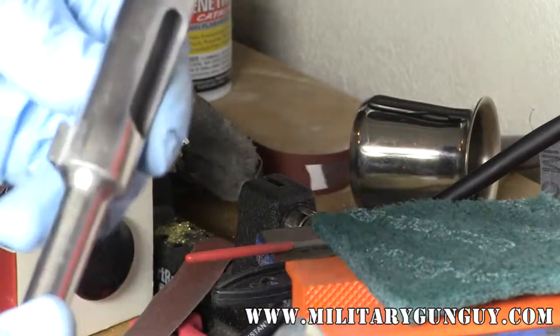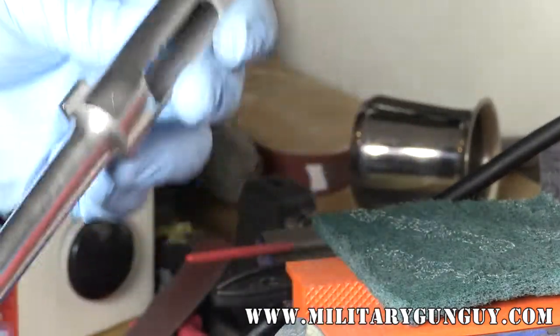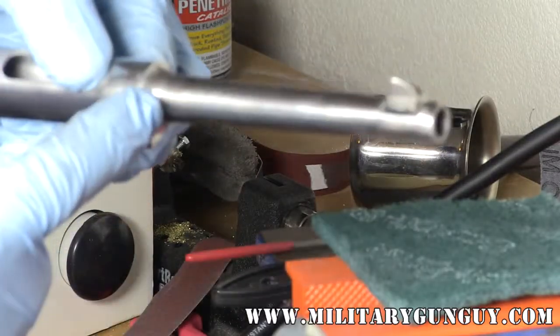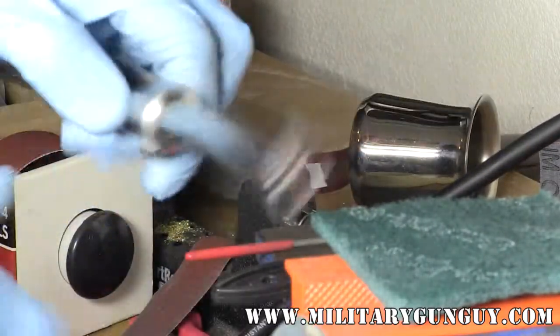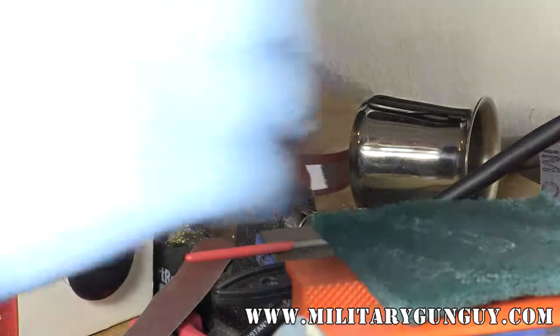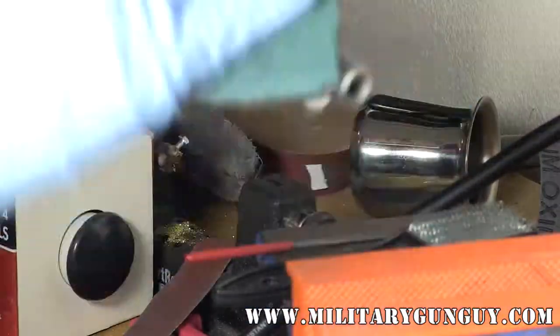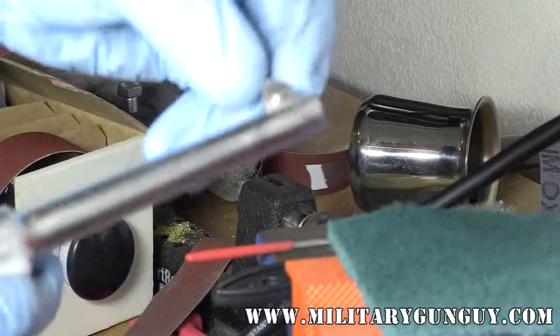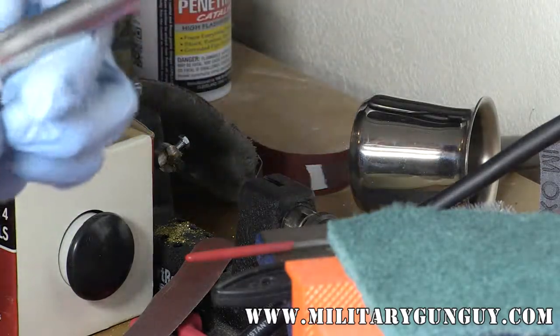After a couple of minutes on the bench grinder, I blended in this area — the line between polished and unpolished is a lot less noticeable. I cleaned this area up; there's still some pitting in here that I can see. I was hitting it with the emery cloth to blend the areas from the wire wheel. I use a standard stainless wire wheel on my bench grinder with nice even pressure to blend everything in. There are a couple of areas that need a touch-up; I can do those by hand and then blend some more.